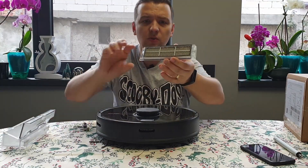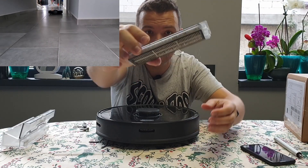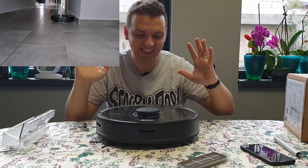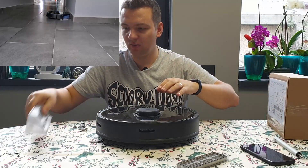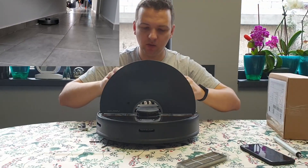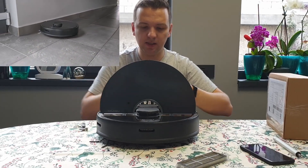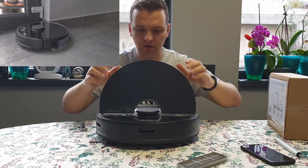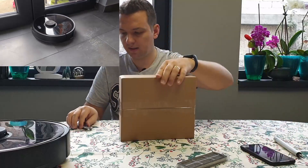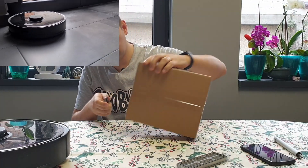Just so you have an idea, this is how the filter looks after 160 hours. There is dust coming out of it — it's a mess. Before we do anything else, let me put this aside. Let's see if it complains because it has no filter. Let me open the box, because that's why I brought this up — so I can show you the replacement parts.